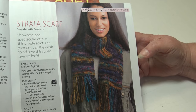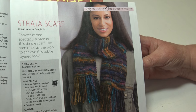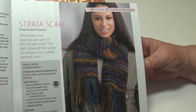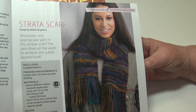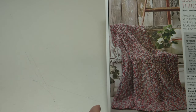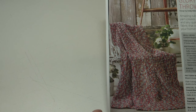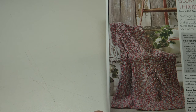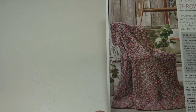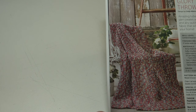The next pattern is the Strata Scarf — showcase one spectacular yarn in this simple scarf; the yarn does all the work to achieve the subtle layered look. It's a confident beginner skill level and the scarf measures six by 52 inches long. The next pattern is the Glory Throw — amazing tube-like yarn creates a light and airy, quick-to-stitch fabric. This is a confident beginner skill level and the finished measurements are 57 inches wide by 64 inches long.